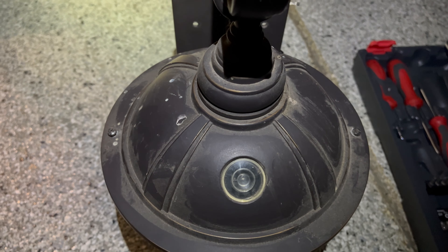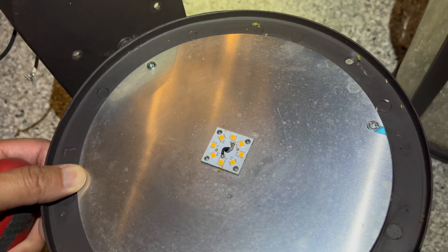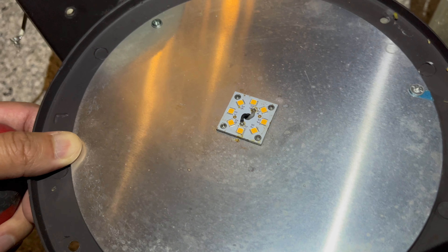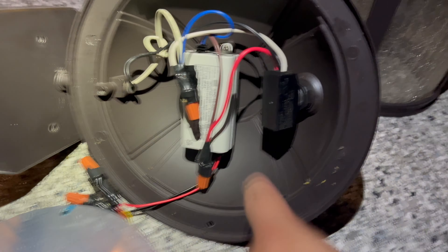Once you get those two bolts out, you get to the meat of it. We've got to take out these three screws and then we can get to the sensor. Also, don't touch the LED with your hands — you might mess it up with your hand oils. Don't touch the LED.